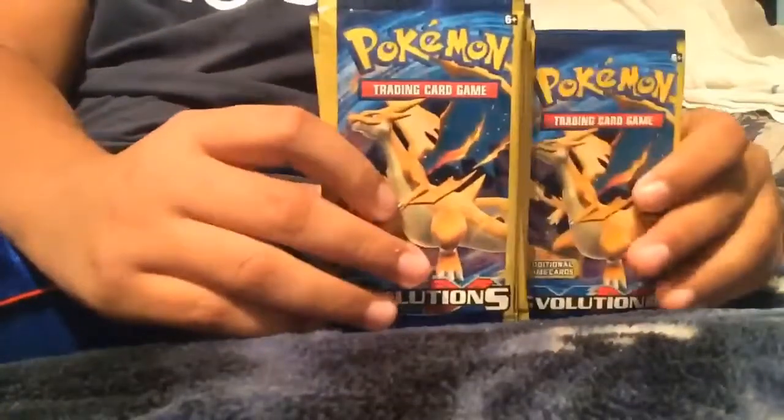Guys, today we're gonna do another video about these packs — I got them from Dollar Tree. Let's see if we get something good out of it, starting off with the Charizard pack.